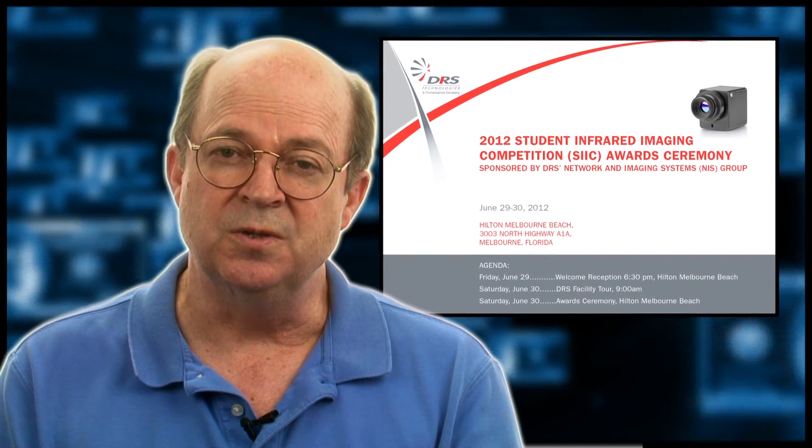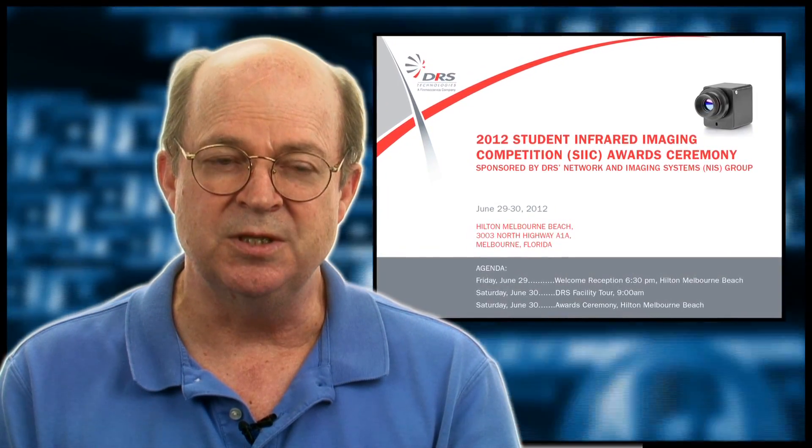Dr. Jacobs and Dr. Robinson were contacted by DRS Technologies at a meeting in Baltimore in the fall of 2011 about participation of students in the infrared imaging competition.